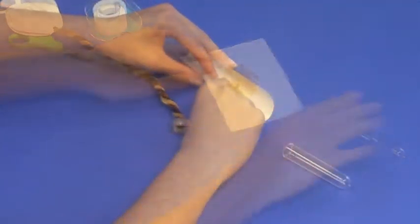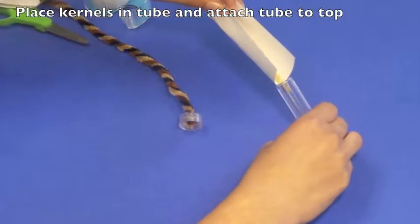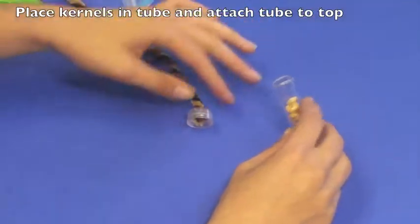Put the popcorn inside the tube. This can be done kernel by kernel, or as demonstrated here by using a small piece of paper, folding it slightly and pouring it into the tube.